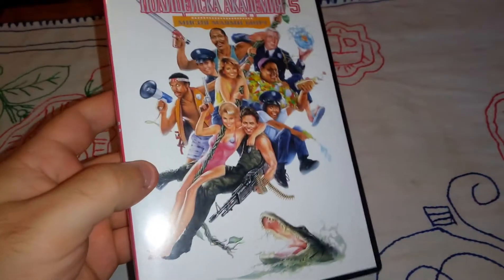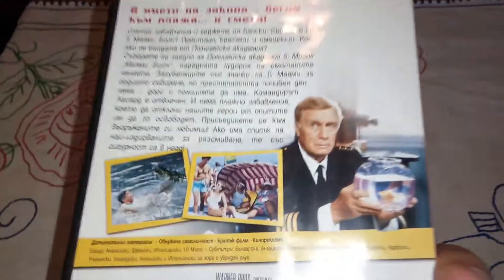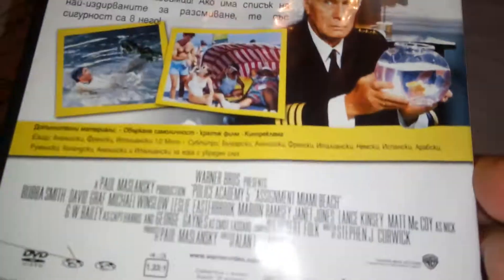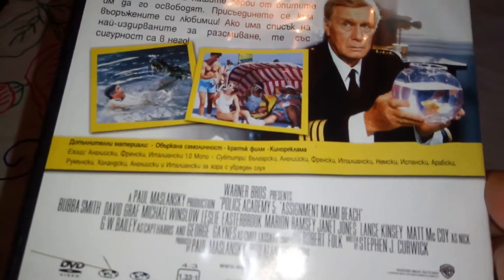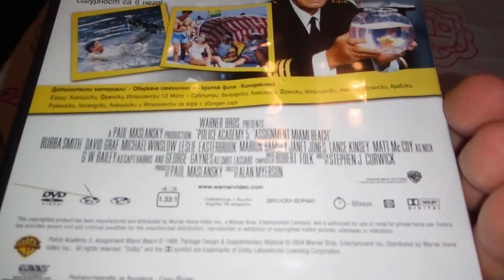All right, Police Academy 5 — this is the front cover of the DVD, this is the spine, nothing too special. At the back we have scenes from the movie listed, the special features, and the movie itself is 86 minutes.